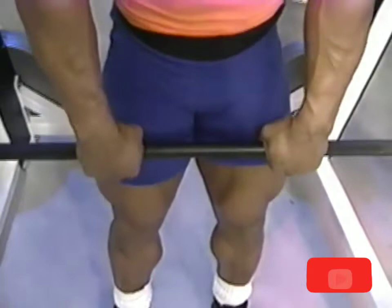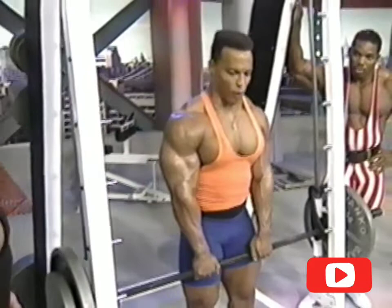You can either do shrugs for the traps — this is what we're working now — concentrating on the upper part here. You can either do shrugs with dumbbells, a barbell, or on a Smith machine.